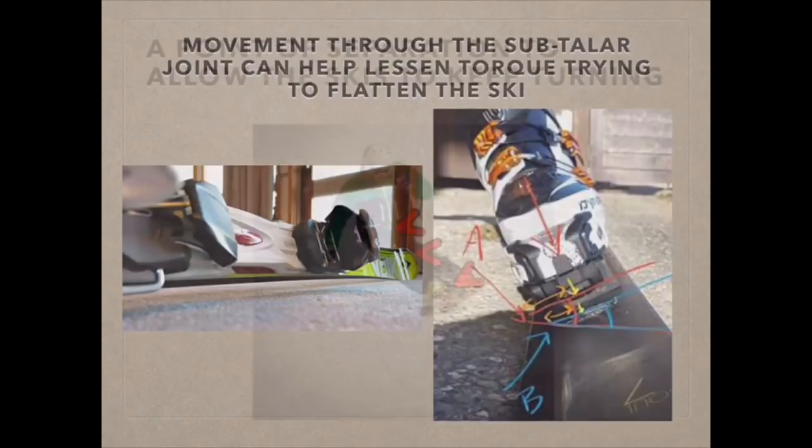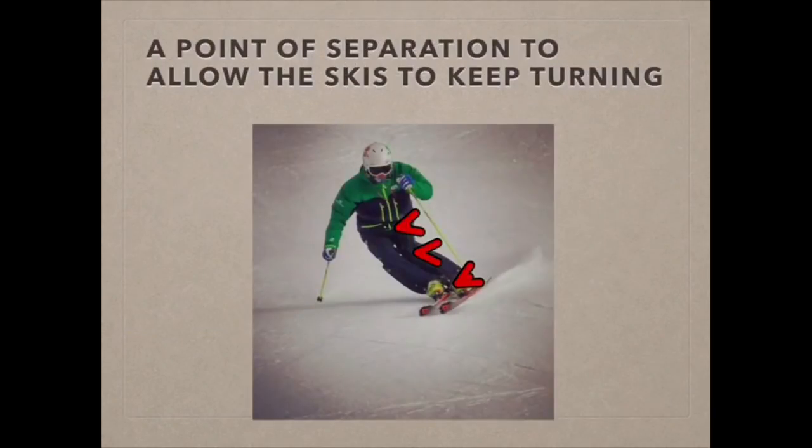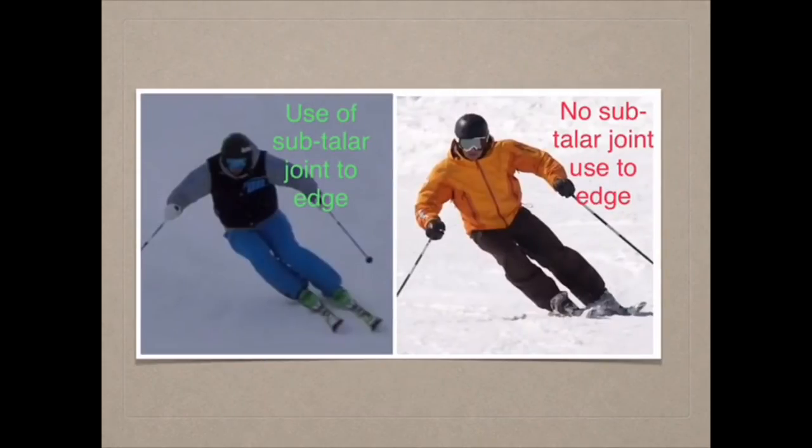Changes in terrain, speed, and turn shape all give you more places you can separate from, making it easier to readjust your balance. The skier on the right is probably in a slightly supinated position with his foot, which actually pushes his knee outwards.